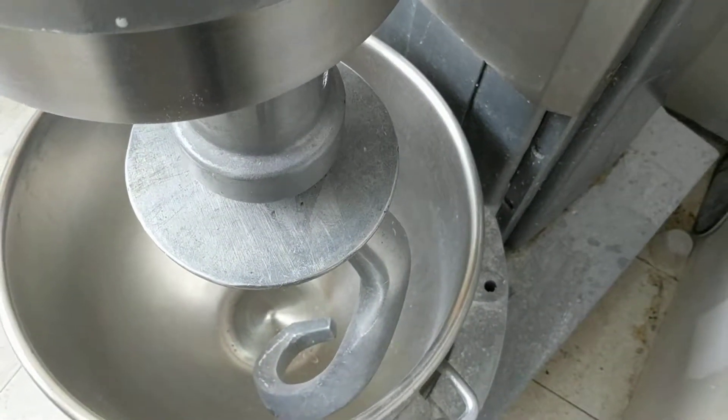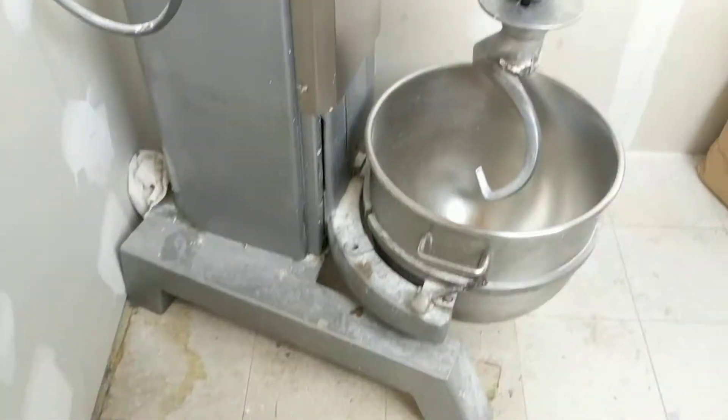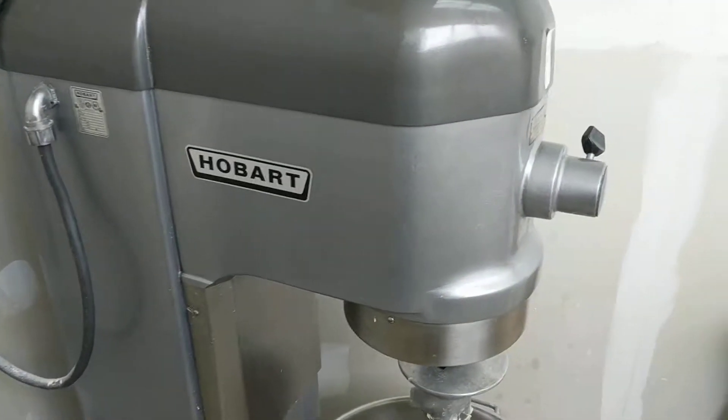This thing works great. It looks like it needs a little bit of wipe down but it's practically new. Single phase 60 quart Hobart mixer.